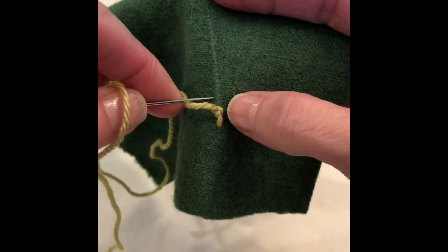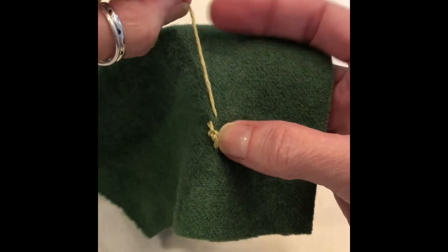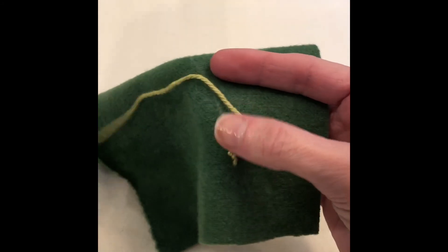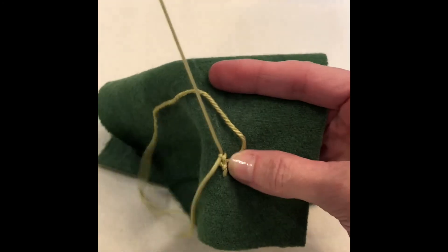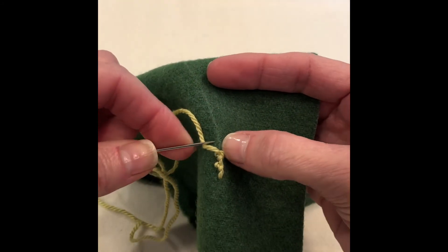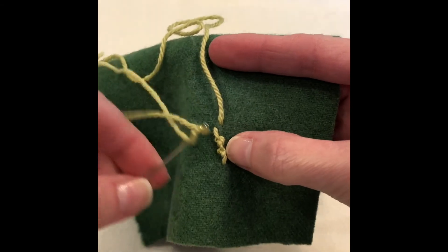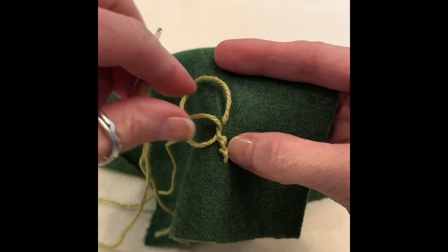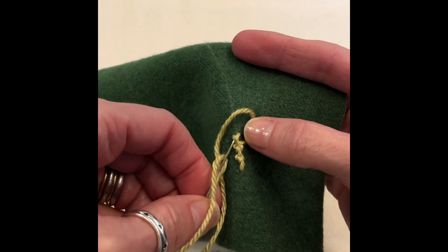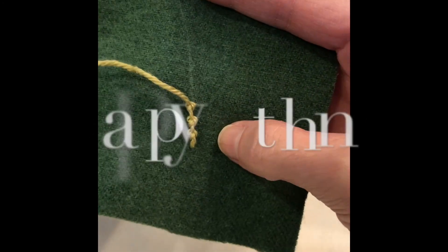We're going to do it again, just following my chalk line to make the stem, putting these relatively close together. They're very pretty. Going through using the back of your needle — that keeps your threads from getting caught with the wool — and that is the start of a really beautiful stem.